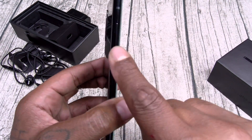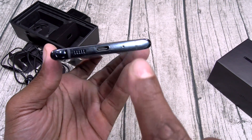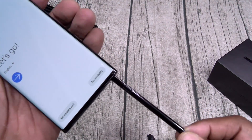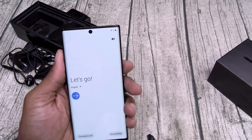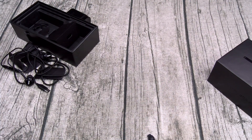There's your power button, volume up and down. Triple camera setup on the rear. On the bottom: USB Type-C, mic, and speaker grill. Let's see what color the S-Pen is - black. All black everything. On the top, there's your SIM tray and another mic. Let me wipe it down one more time so y'all can see this.